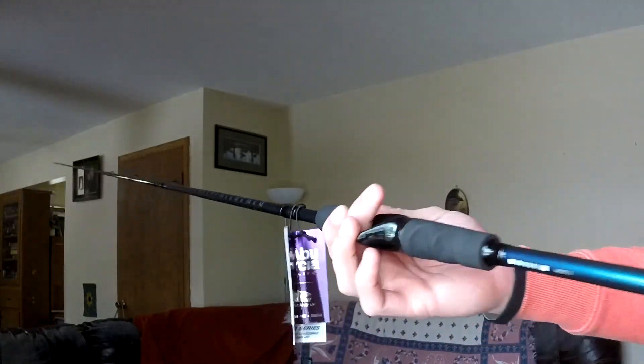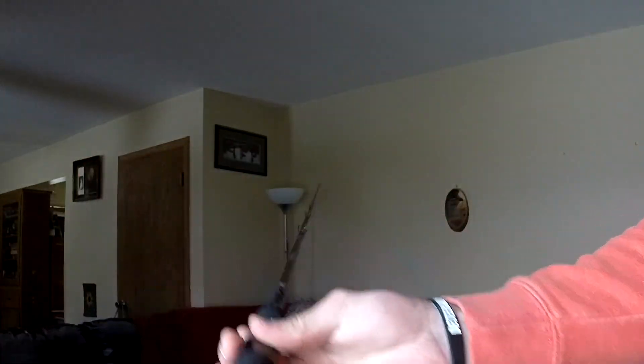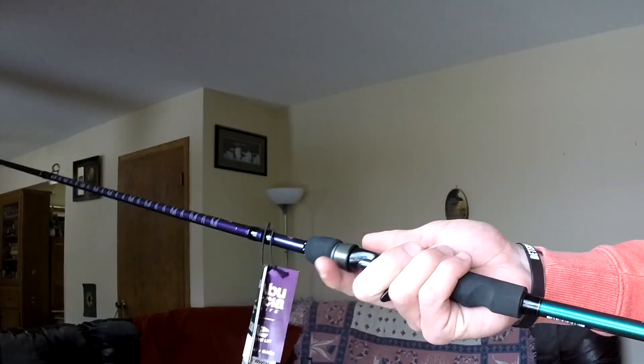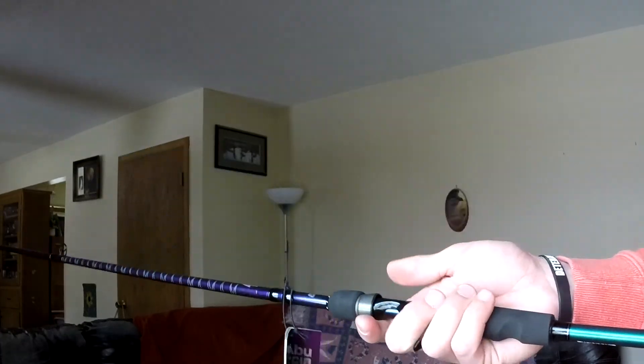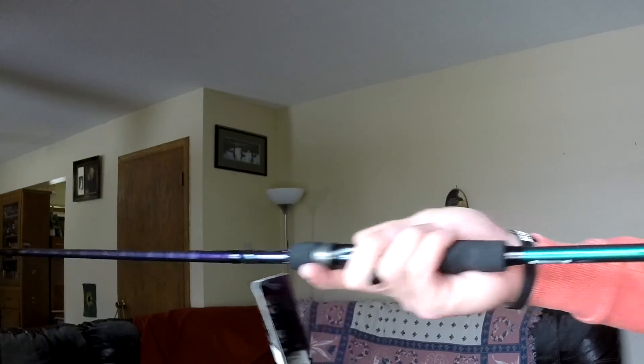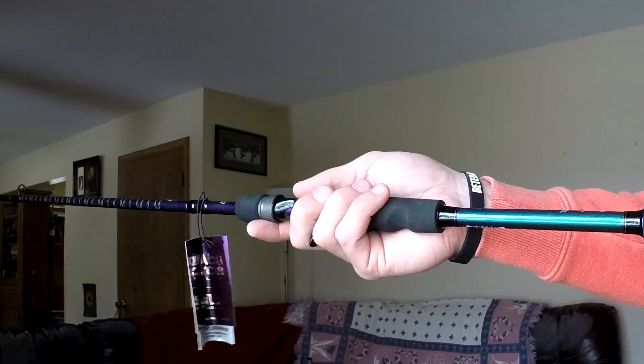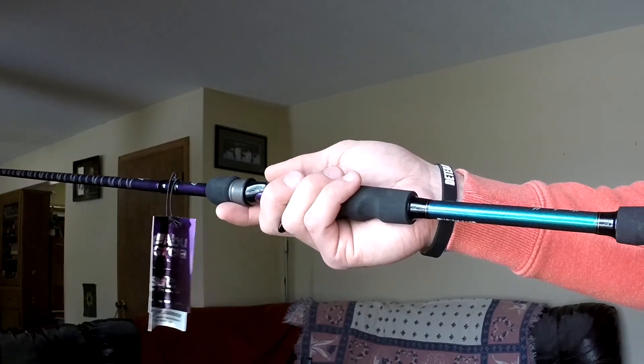I'm not going to lie to you — that's just an unboxing, first thoughts. Looks good, feels really good in the hands. We'll see you guys in a few months with this one for a full review. If anything goes wrong with it, or if we really like it, we'll let you know.